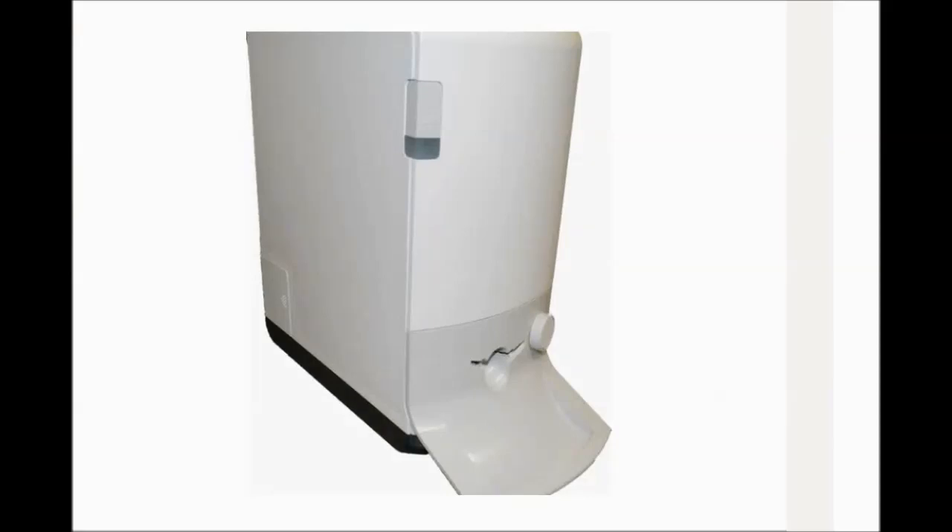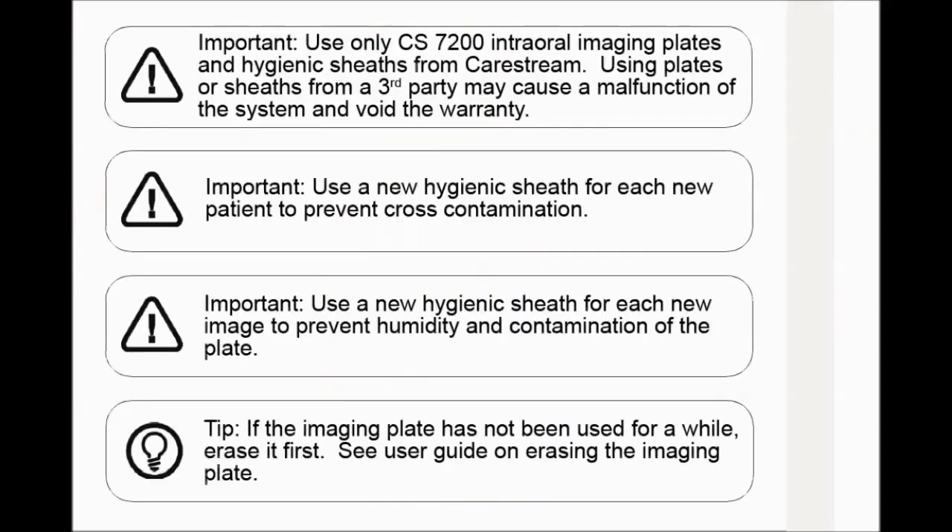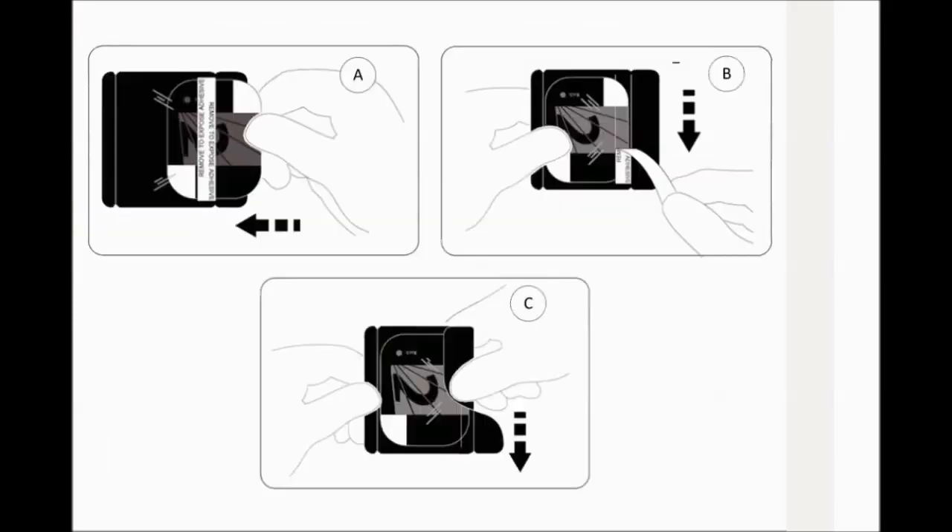Preparing the Imaging Plates. To prepare the intraoral imaging plate, choose an imaging plate of the appropriate size for your examination. Insert the imaging plate into its protective hygienic sheath with the inactive side facing the adhesive strip. The imaging plate size number can be seen through the transparent side of the hygienic sheath, and the orientation mark is visible in the bottom corner. Peel the adhesive strip's protective paper to seal the hygienic sheath. Handle the imaging plate by holding the hygienic sheath's empty edge where the silicone strip is.